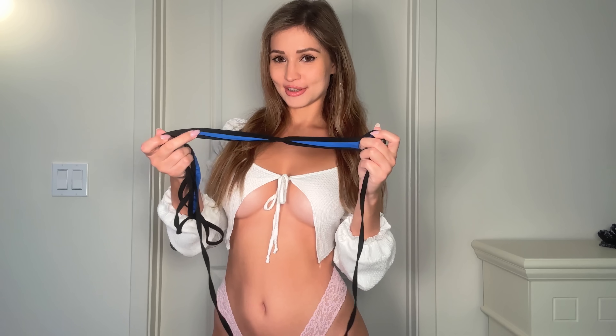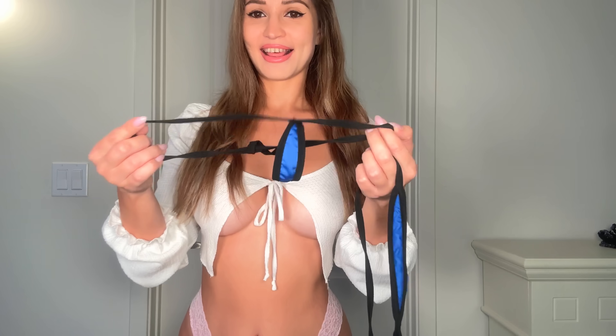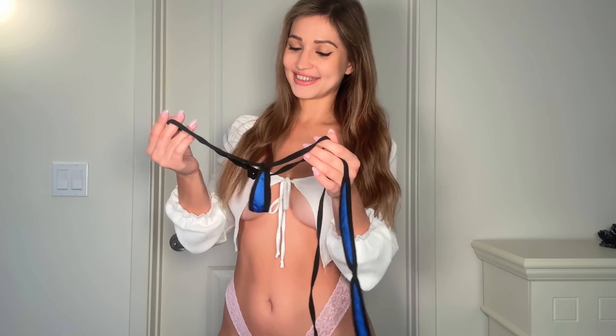Let's go ahead and start with the video. Here is the bikini in question — this is the top, guys. That's how tiny it is, this is literally the top. And then I have the bottom — it's so small, oh my goodness.